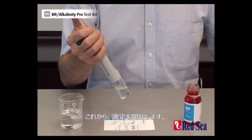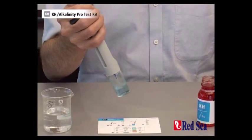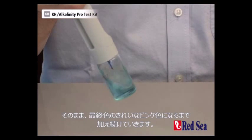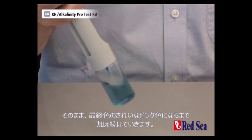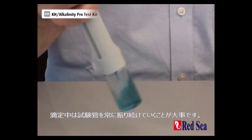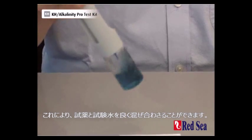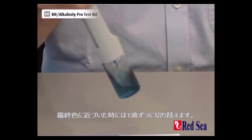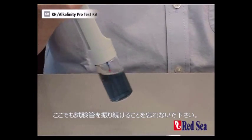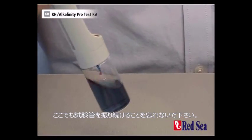I'm now performing the titration. As I slowly add in the titrant, our sample starts going a blue color, and I keep going — I'm looking for a nice pink color at the end. The important thing is to keep on shaking throughout the titration so there's good mixing between the titrant and the water sample. As we get closer to the end, we have to start adding drop wise, making sure all the time we are shaking the sample.